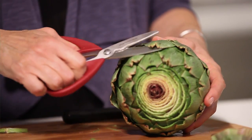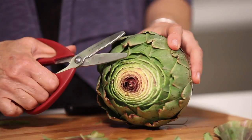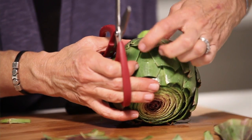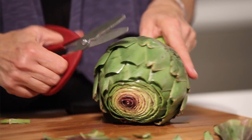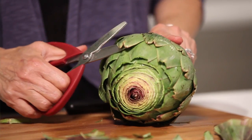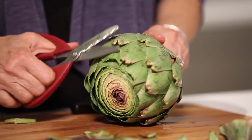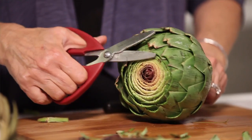The next thing you're going to do is take your kitchen scissors and snip off the very ends of each of the leaves. They have these little sharp tips — they do get softer when you cook them, but if you're going to serve them, it's nice to not have to worry about anybody getting one of those caught in their throat. Just go around and cut them off.